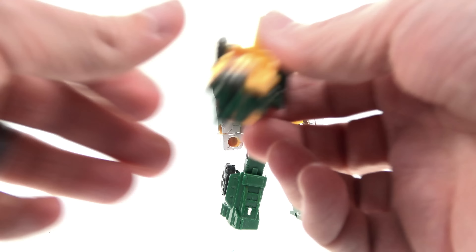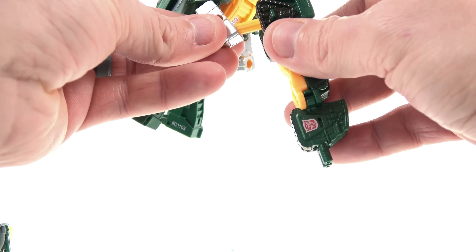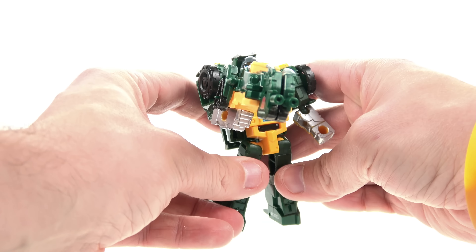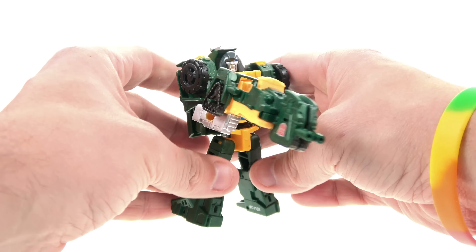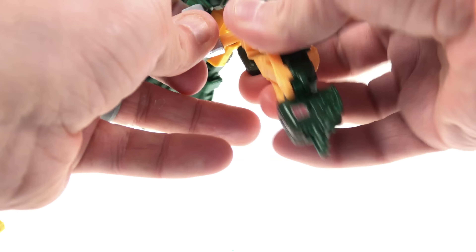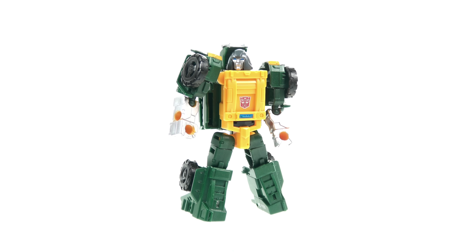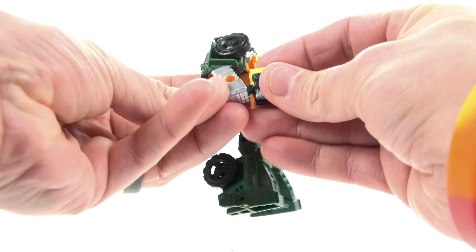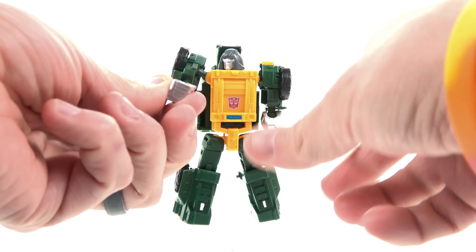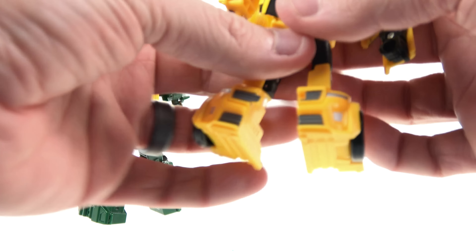If you want, because he did have his Titan Master version, you can use that as a gun — just have him hold it. You do have to kind of angle him back to balance, but he can do it if you really wanted to. You could even be goofy and have him hold the head as a head weapon. But great, great figure — I absolutely love him.